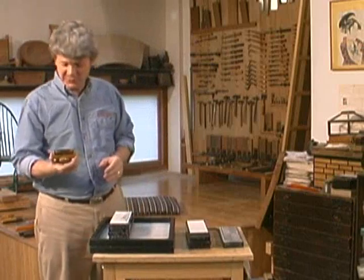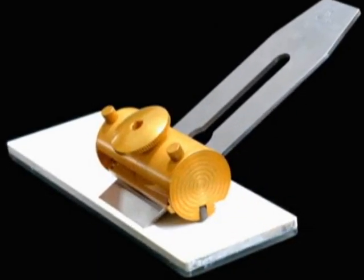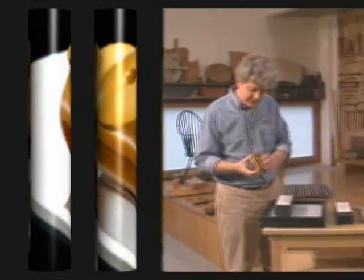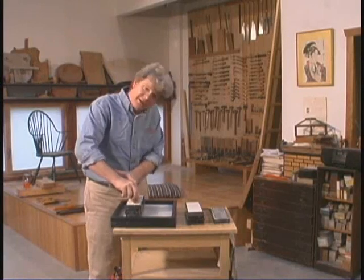I get to show you my new SharpSkate. This is a honing guide that I've been designing and working on for a long time and I'm finally ready to show it to you. It works with my side sharpening technique that I've been teaching for the last few years. It has all these little wheels right behind the blade and you can just get right on the stone and skate.